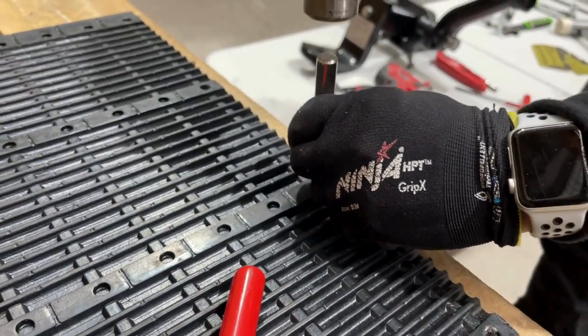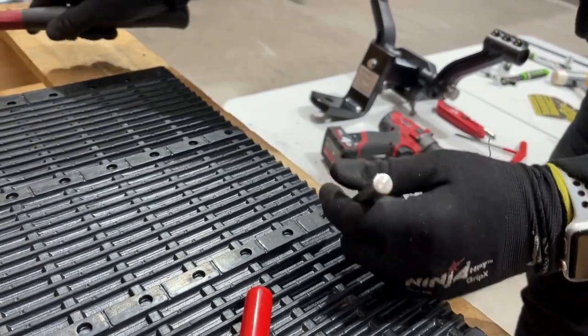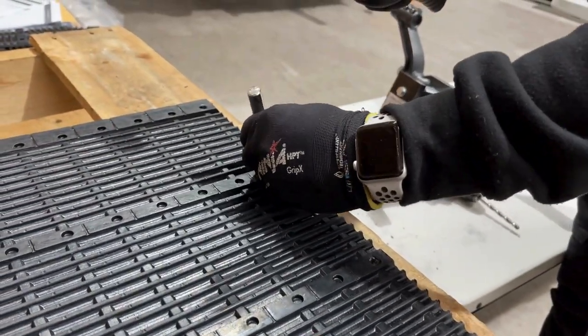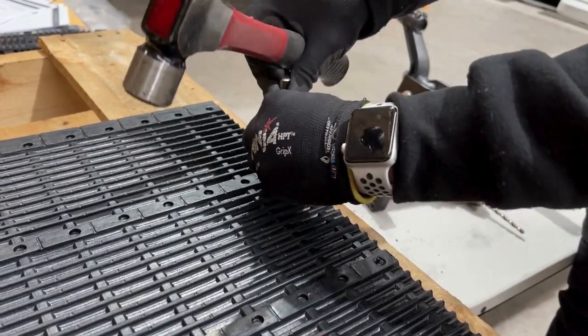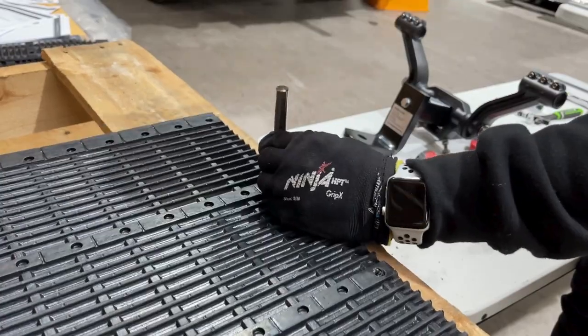Now locate the provided hole punch, followed by a hammer or a mallet, and punch out the five pre-moulded holes. You can use a drill to drill through the flap once you have created the hole, but it's important not to take too much off.